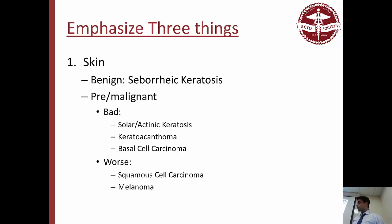Keratoacanthoma usually originates from the hair follicle area — you see the hair follicle area becoming very rapidly growing. You'll see really thick crusty inside but a really smooth, inflamed surface on the outside, so it kind of looks like a volcano.